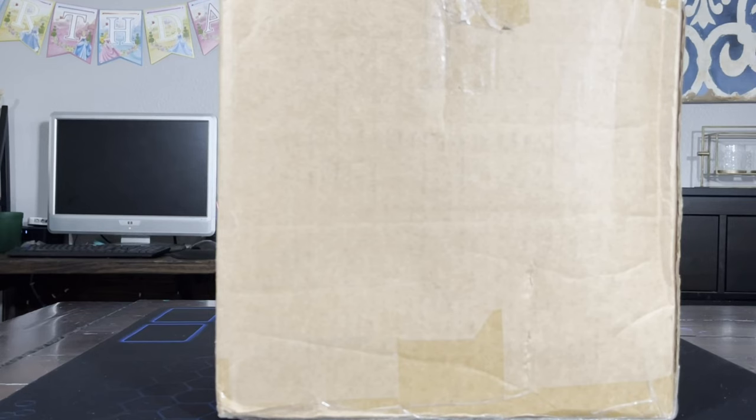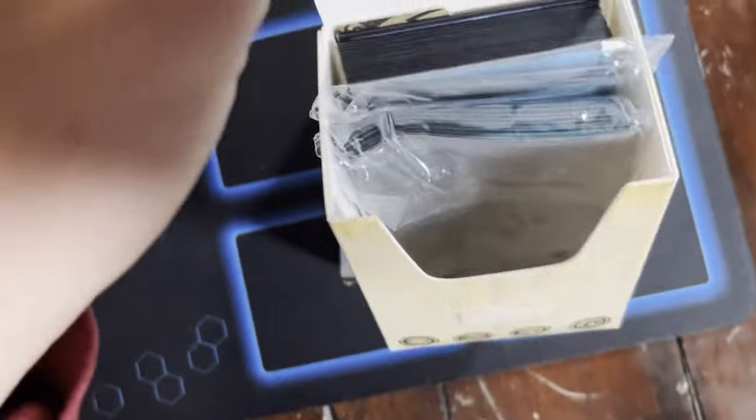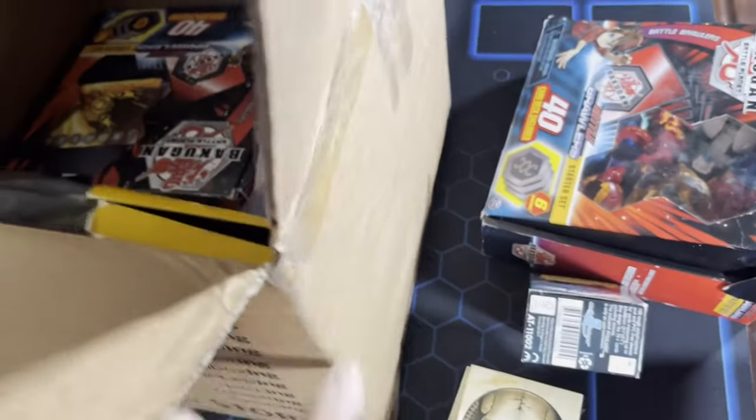Alright, today we are going to be checking out this huge Bakugan haul that I found on OfferUp. Let's take a look inside. I have no idea what's inside here — I think it's just cards. We got lots of sleeves, boxes full of Bakugan. Oh my goodness, holy moly, let's get everything out.